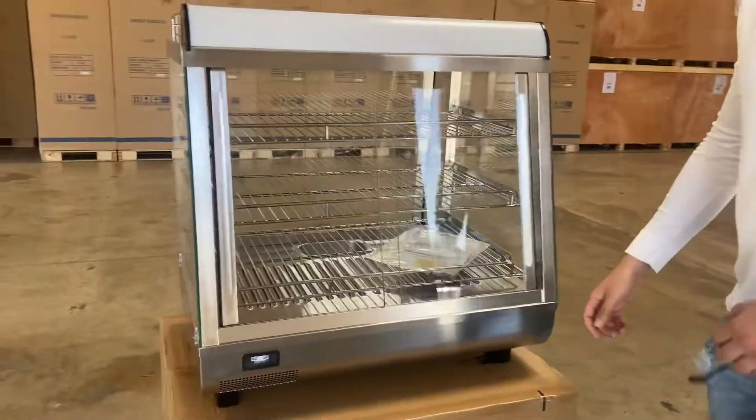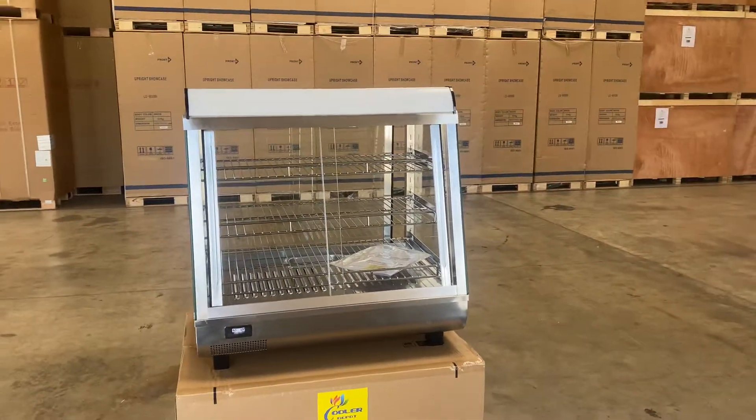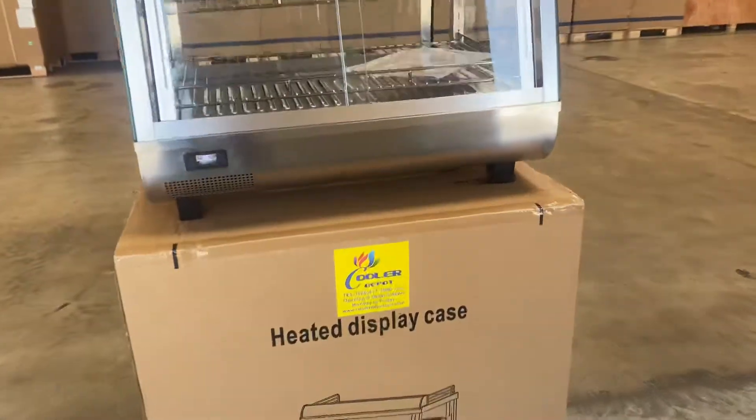I'm going to go ahead and start off by giving you the overall measurements, and I'll also measure the inside for you. The brand on this unit is going to be our own company brand, Cooler Depot.